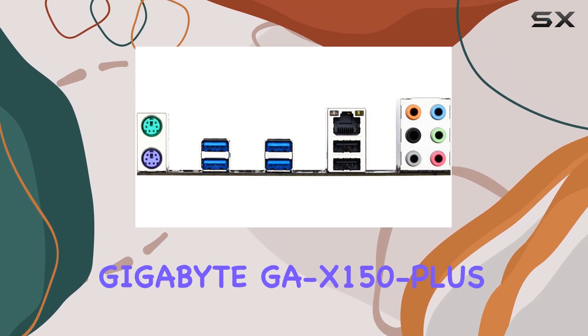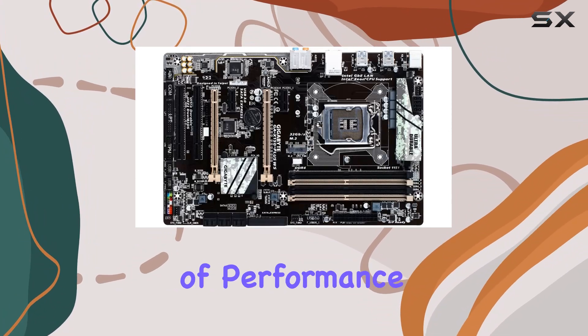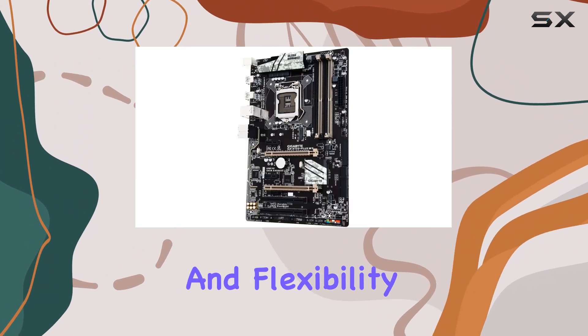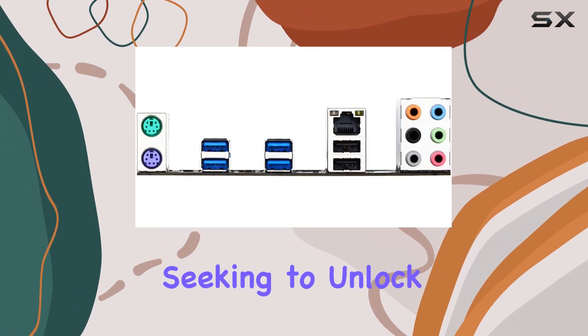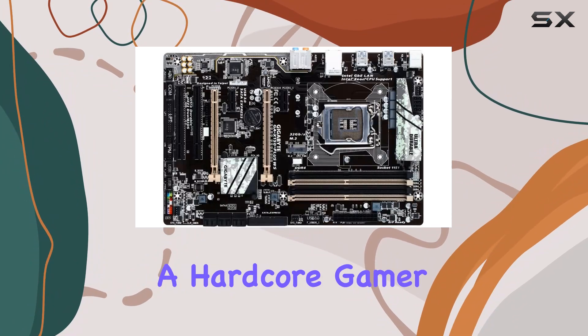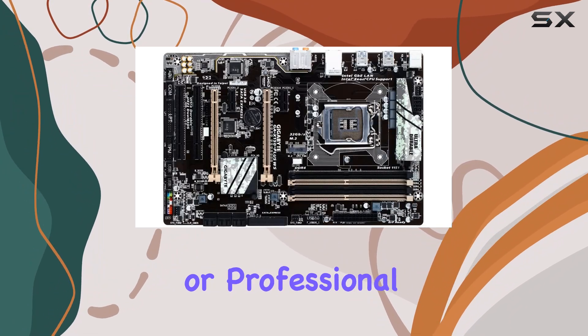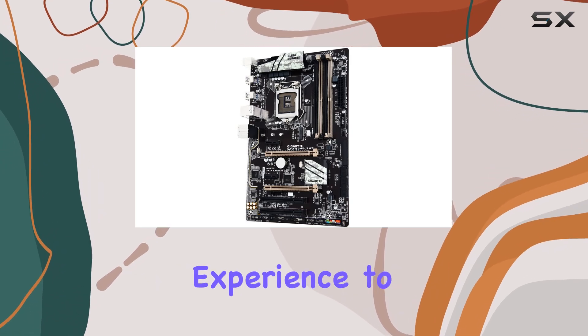Overall, the Gigabyte GA-X150 Plus WS motherboard delivers a stellar combination of performance, reliability, and flexibility, making it a top choice for discerning users seeking to unlock the full potential of their PCs. Whether you're a hardcore gamer, content creator, or professional user, this motherboard has everything you need to take your computing experience to the next level.